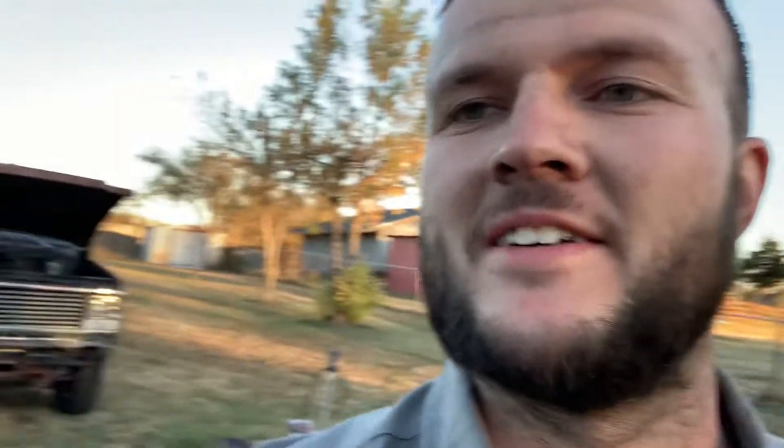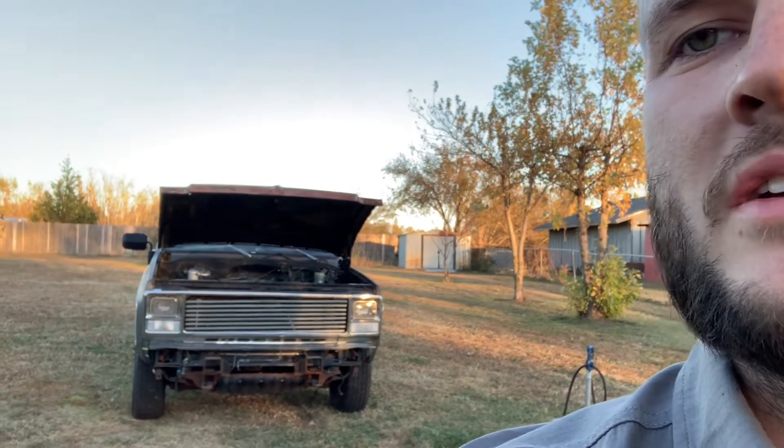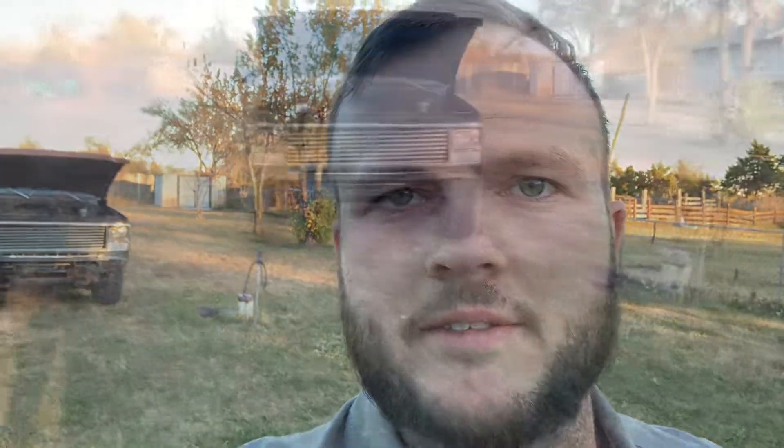All right, so I just took her for the first spin — you'll see that here in a minute — and I'm pretty excited about it. It's fun. There are some creaks and pops but that's no big deal, I can fix all that. So she's moved. We'll go over some things on it real quick now that I've got them completed, and give you guys some information in case you want to do a swap similar to this.